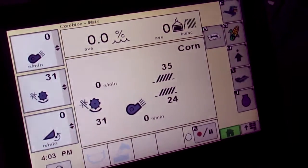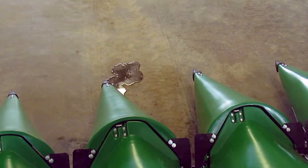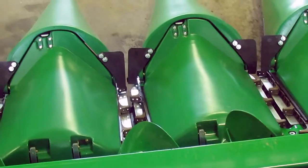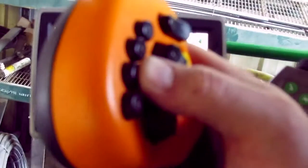You can now turn the header on and lower the head. Set your Deck Plates at the desired width. When you have the Deck Plates where you want them, select and hold the number 2 button for 5 seconds.